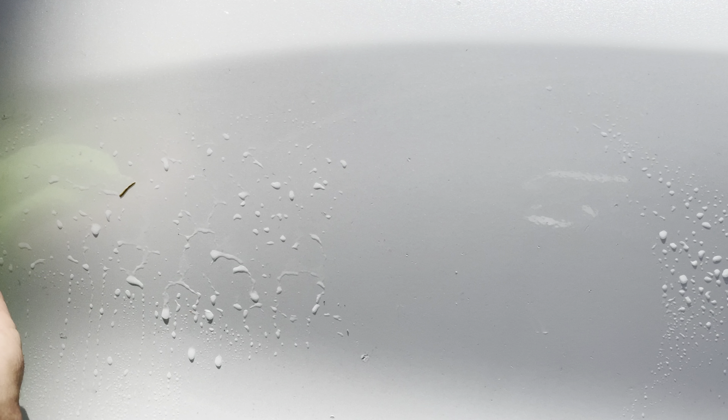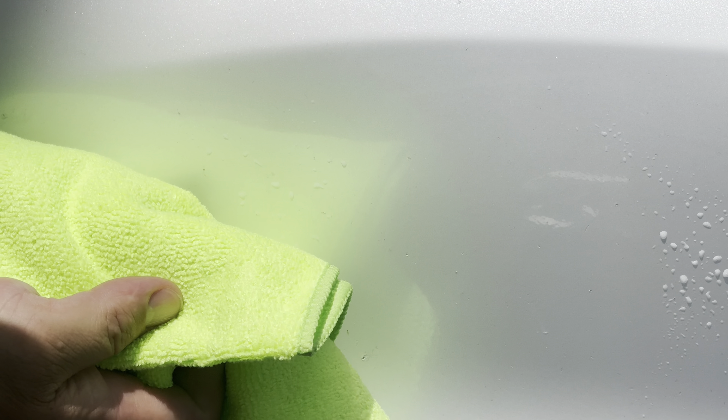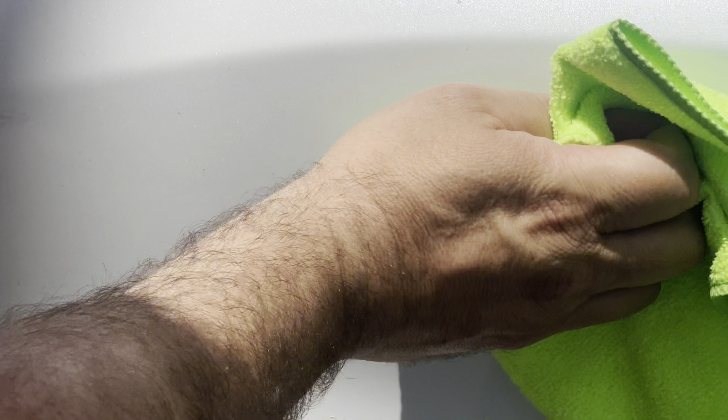That was too easy! Let's go over here to this one without the cloth — this is something that's really stuck on there. Yeah, it's a little stuck. This is where the cloth would have been better. But I tell you what, it came out good. They want you to do a waterless wash — flip the towel over and wipe it in. Let's try another spot.